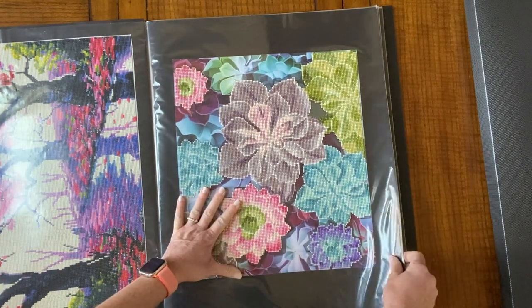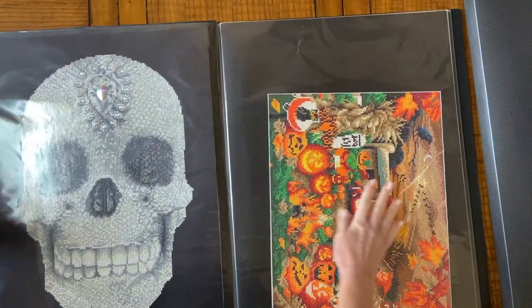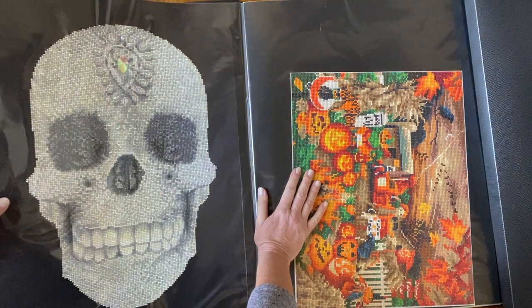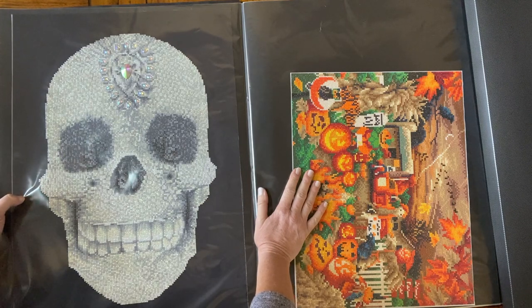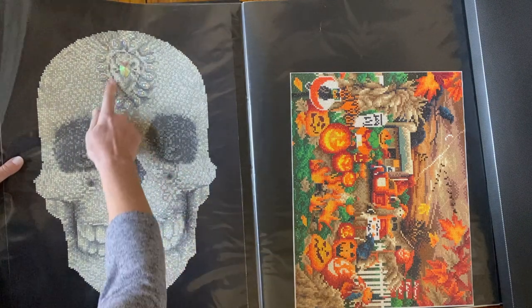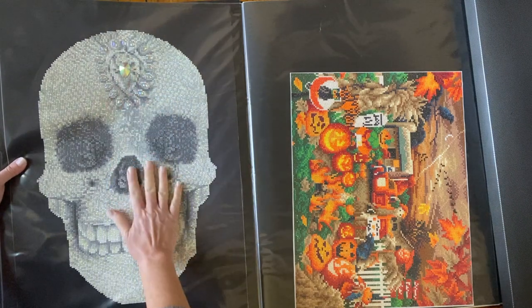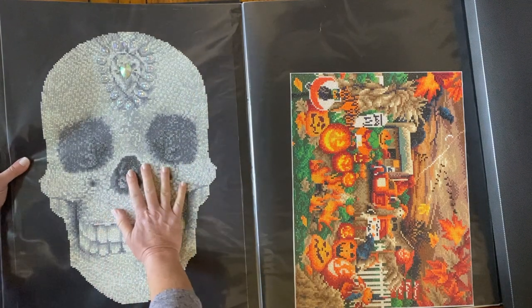I might have a bigger one on the other side — yes! This one was so fun. Abigail Marie here on YouTube did a collab during Halloween — drills and chills! I did this one from Diamond Dots and it's got the special drills with a big prism in the center, it's really, really cool. And again this is a partial, so this black area you don't have to do — it's just the school. These are all in order of when I did them and the season.